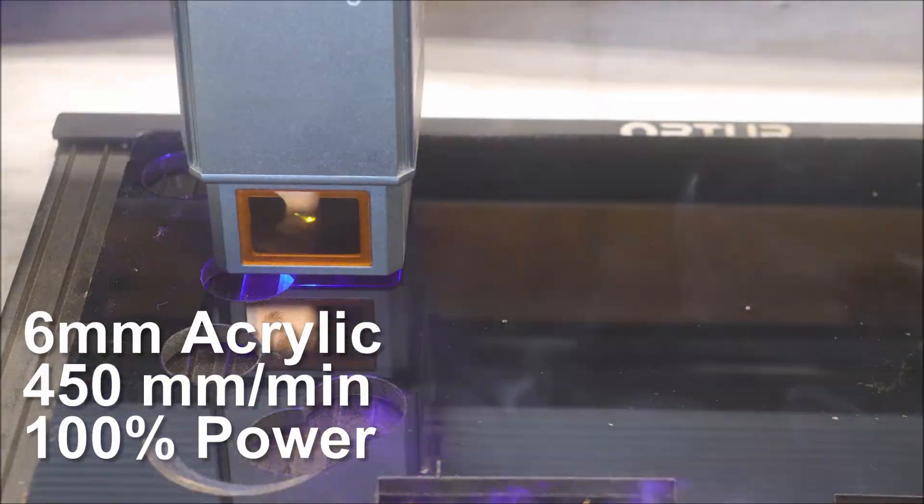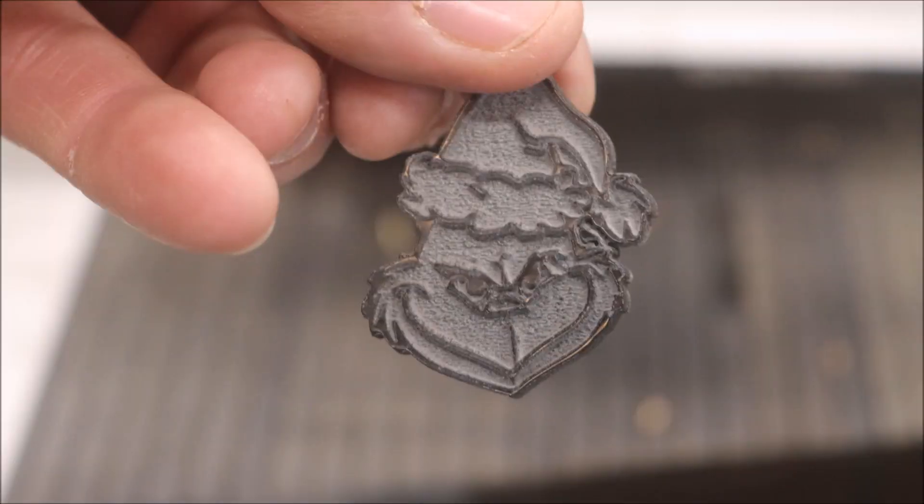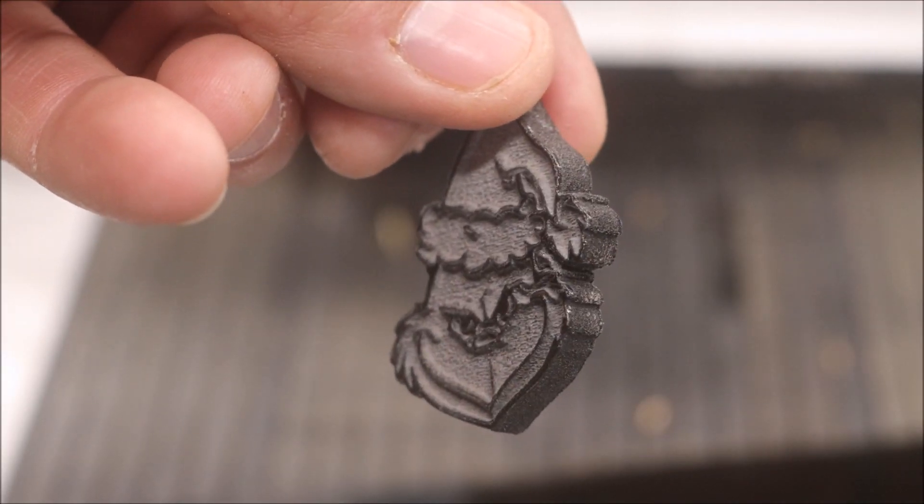I don't use acrylic very often because I don't like the smell of it — it gets in the shop and it stays there. But I am going to engrave a small Grinch on a keychain and cut it out, and see how well this 35 watt laser does it. I do a lot of laser work on dog tags, so let's see if we can do an engrave test — or a marking test — on there, and see how it looks so I can get the settings I need to start doing more of that.